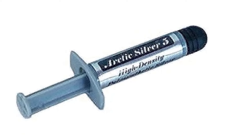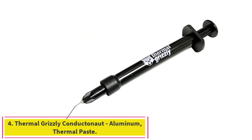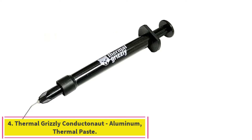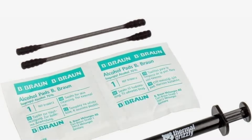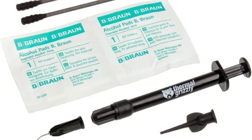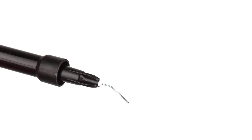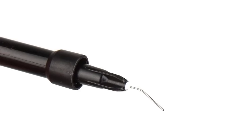Easy to apply and remove. Number 4: Thermal Grizzly Conductanaut Liquid Metal Thermal Paste. While many liquid metal varieties are extremely thin and prone to running, Thermal Grizzly Conductanaut, around $14, boasts a heat transfer potential on a par with the best and is much easier to put on evenly than similarly formulated options.